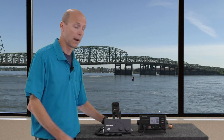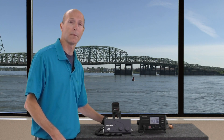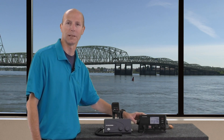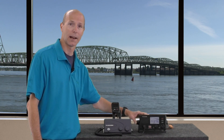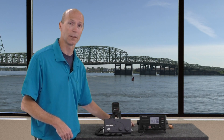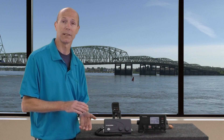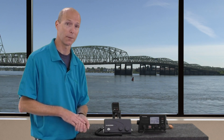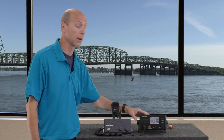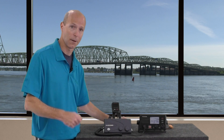Now that we have the FM4800 out of the box and powered up, let's talk about many of its built-in features. Starting out we have a 72-channel GPS receiver, a Class D DSC receiver, and an AIS receiver. The nice part about that AIS receiver especially is it saves you both time and money — you don't have to buy a separate AIS box and you don't have to pay to have that box installed. So that makes it nice and easy; just connect the 4800 to your MFD and you have AIS targets.